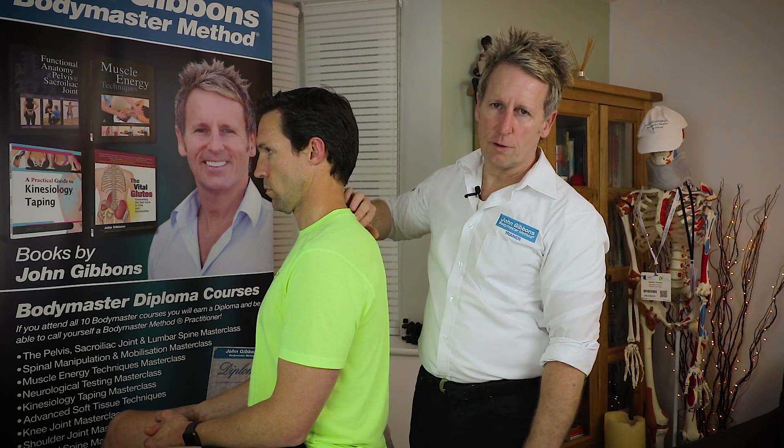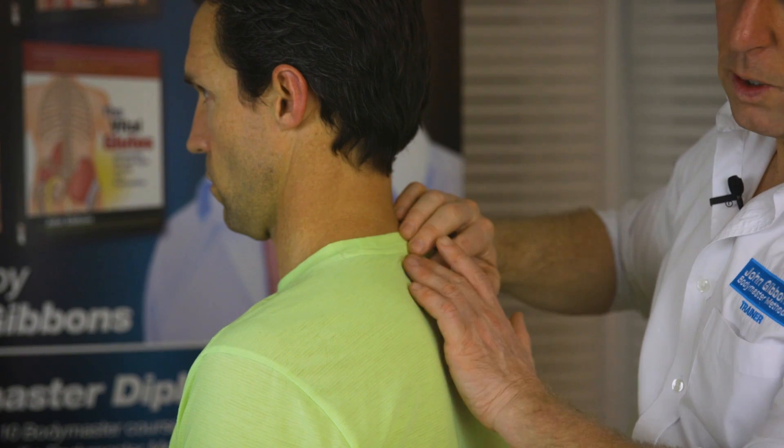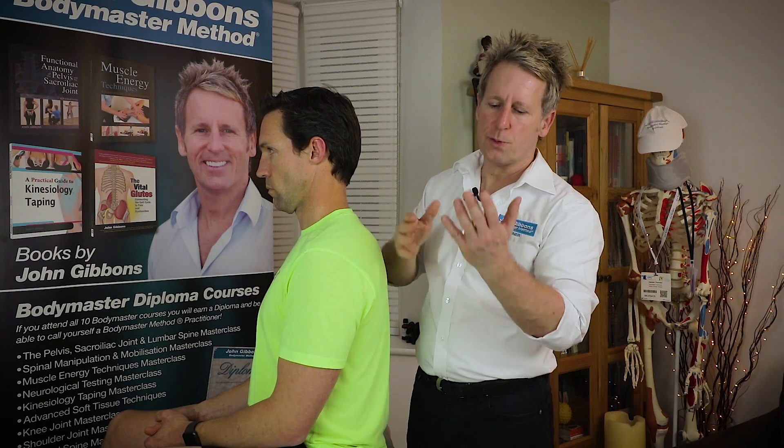The nerve at this level is the C8 nerve, with T1 below, and that will form the ulnar nerve, which might give altered sensation to the area of the little finger.